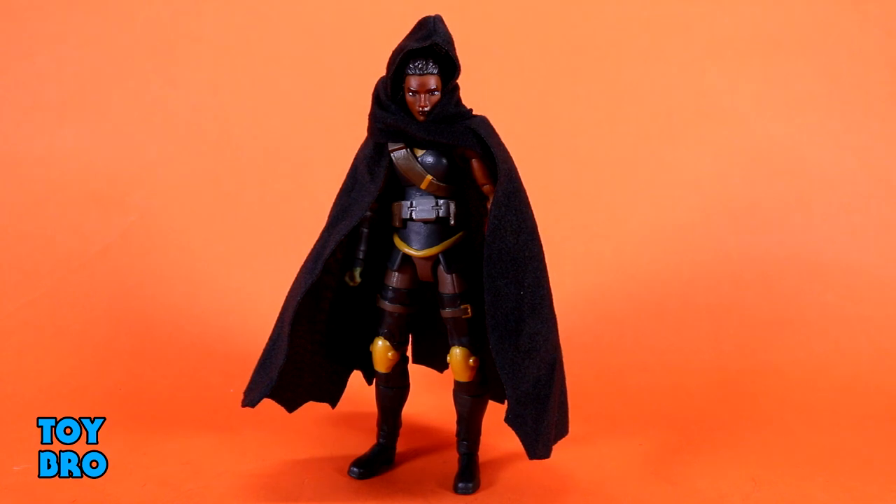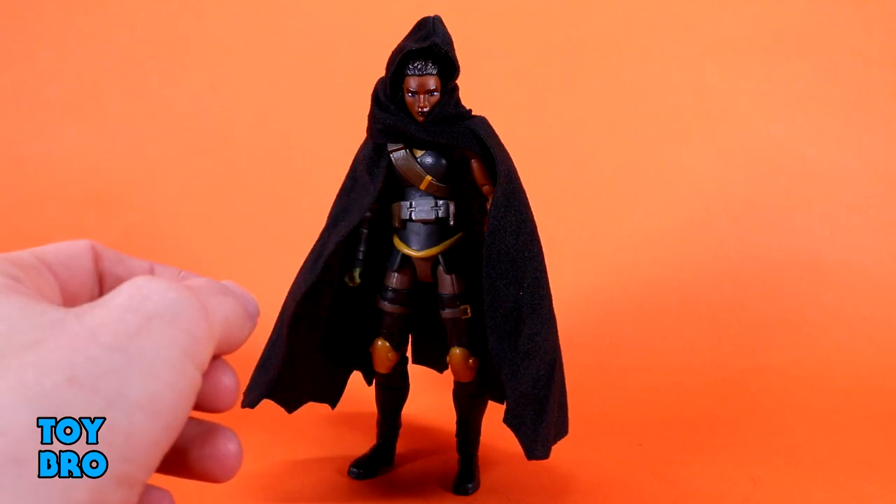Let's pull her out and take a look. Here we go — out of the package, our Andra figure. Maybe the one people are going to be least excited about in this wave, at least based on my own expectations. But just like with Evil Lynn, I think they are really nailing the female figures. She may not be high on anyone's priority list as far as character goes, but this is a really solid figure. I'm going to take the cape off to do articulation, and then we'll put it back on and talk about her.